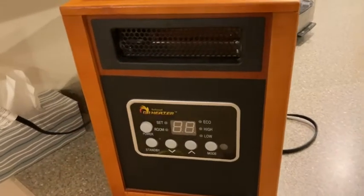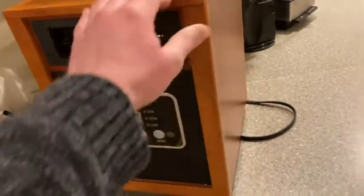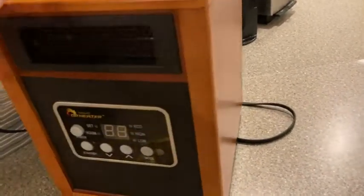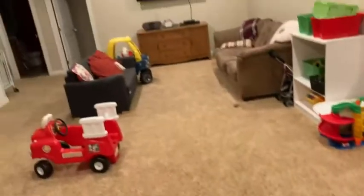Hi, in this video I want to talk about this heater. This heater is actually really powerful. We're using it here to heat a basement — a pretty big basement. Let me just show you the size of the room that this is heating. Pretty big area that this is heating.